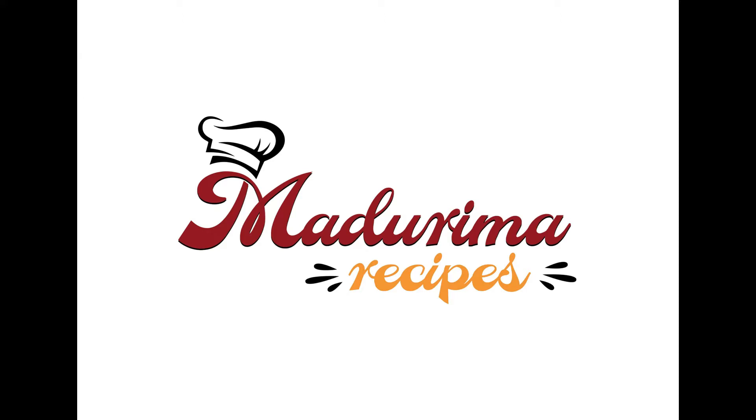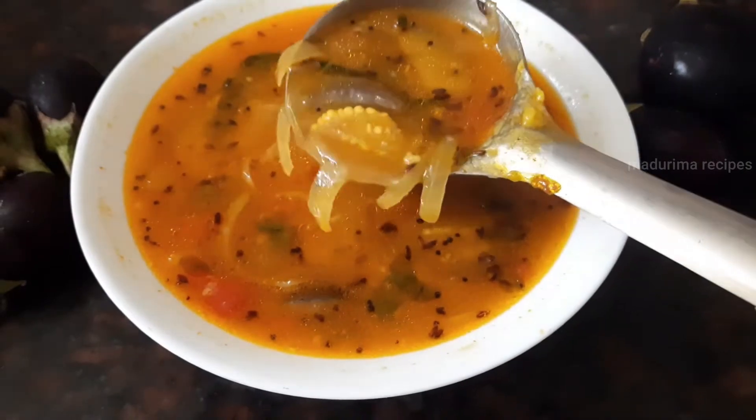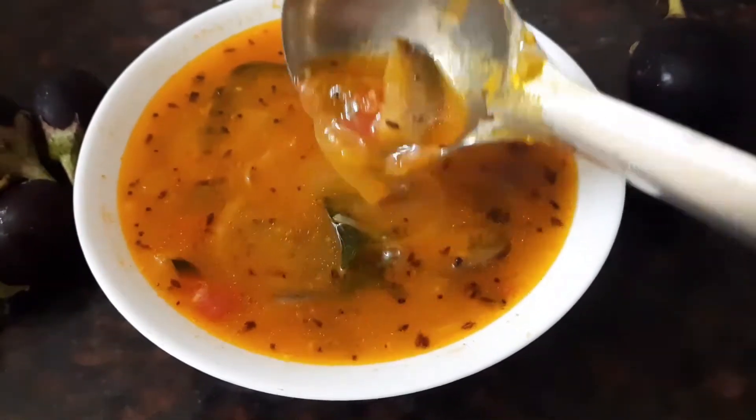Hi friends, welcome to Madruma recipes. Today, I am going to make a taste of Vankai Samba.